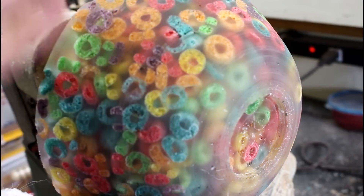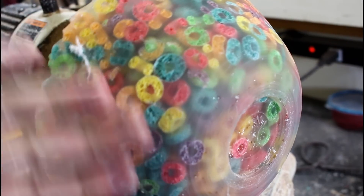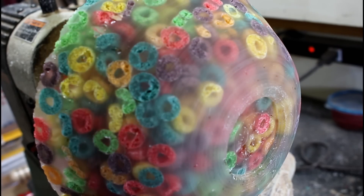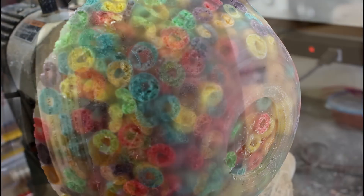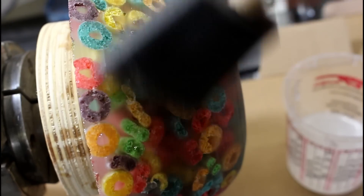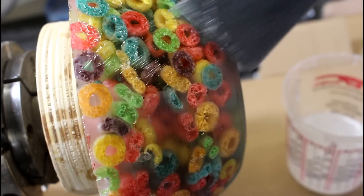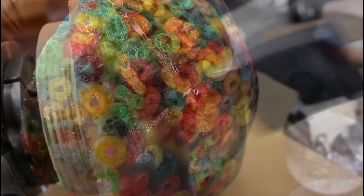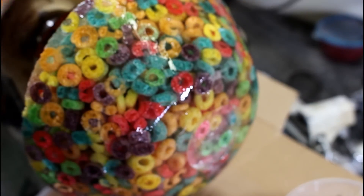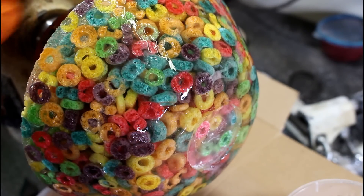Pretty happy with that — got a nice finish on the resin thanks to my scraper. Do we put a coat of resin on now at the end? I hope this works. I'm really happy with that in general — I think it's gonna look really cool, very colorful.